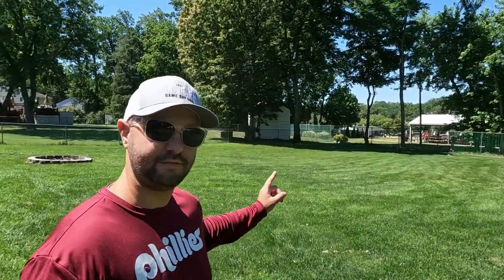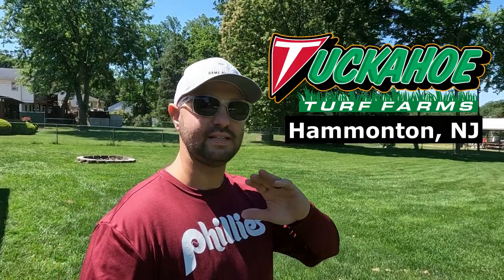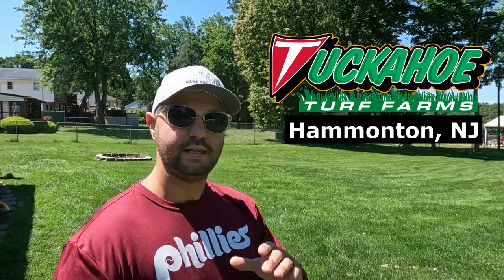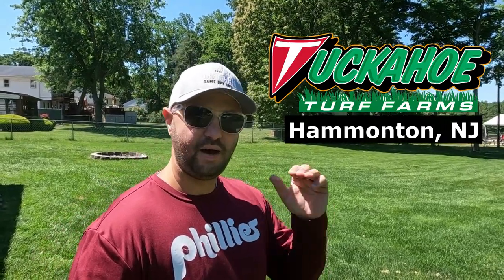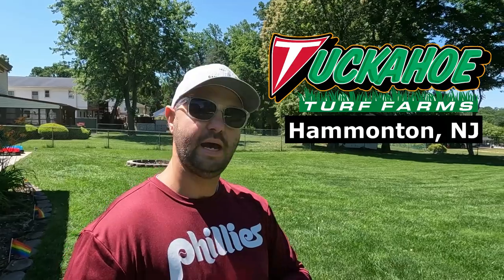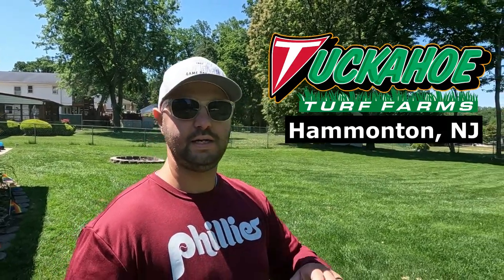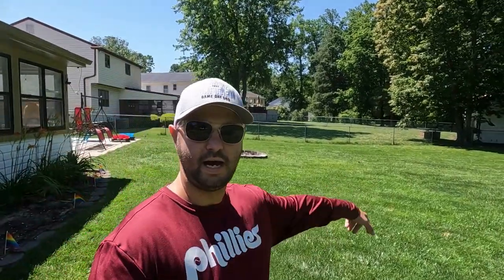Next year, in the fall, we're going to switch it up a little bit — probably do some Mountain View seed. I'll probably get that from Tuckahoe Turf Farm because I love supporting them. I'm not affiliated with them in any way — no commission for me at all. Tuckahoe Turf Farm's sod farm is amazing; they support a lot of professional teams and use Mountain View seed exclusively for their tall fescue and Kentucky bluegrass. Go check them out — they're always linked below in my bio. It's a great family-run business and an awesome sod farm.